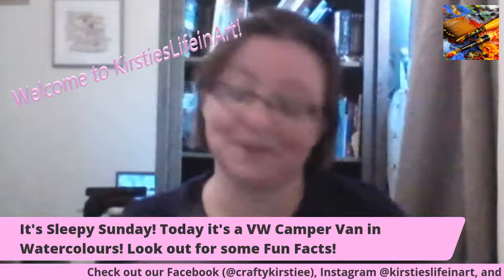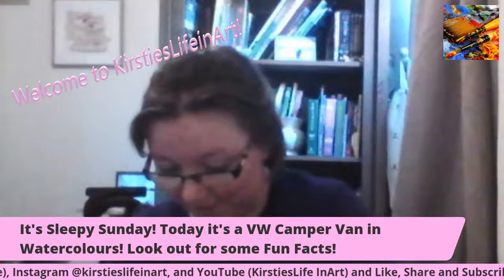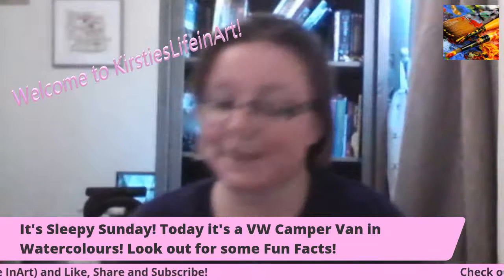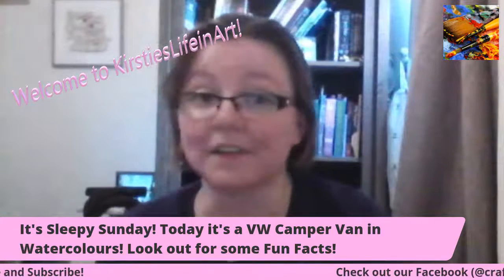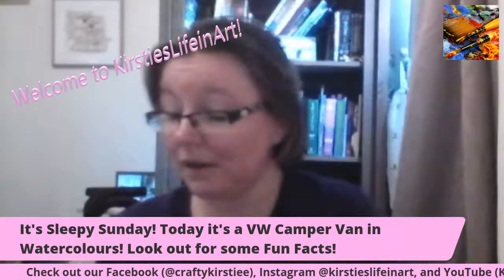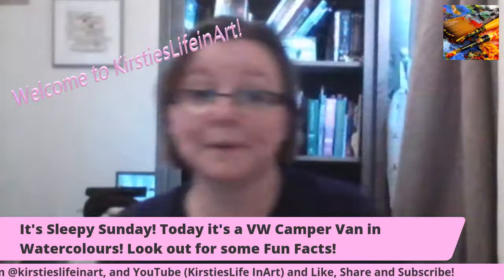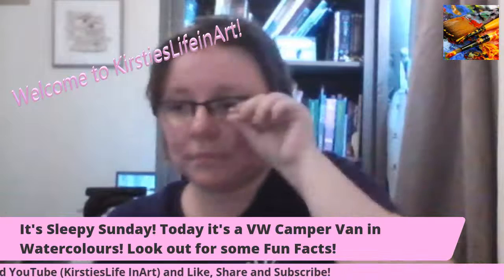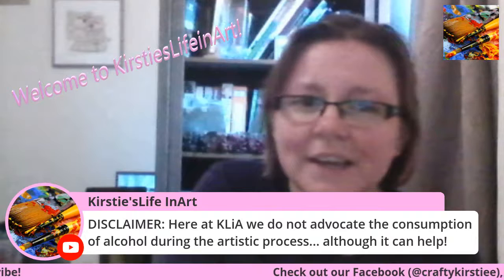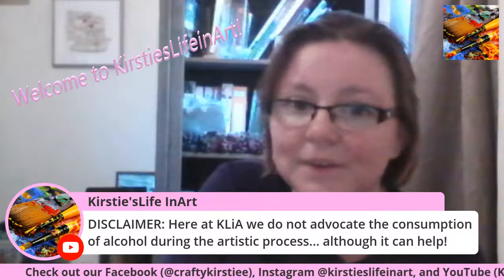So, what are you guys drinking on this Sleepy Sunday? I've lost a day for the whole three months I've been off, to be fair. Dave notes he doesn't have a bit of consumption of alcohol during the artistic process, although it can help. Caroline says she's working four days and painting and reading — that sounds like a really nice week. I'm going to be doing my red section now.